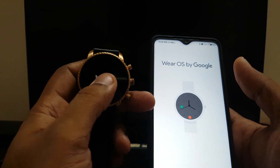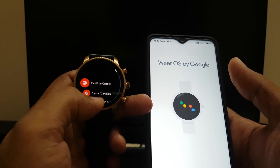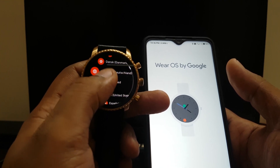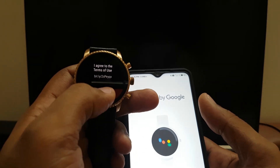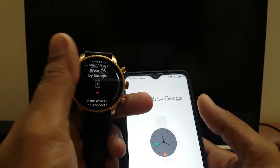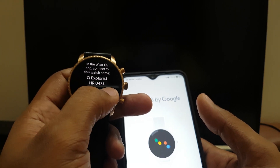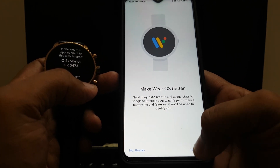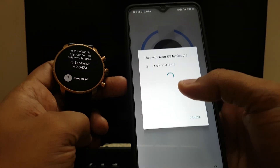First of all, when you switch it on just tap it — it'll ask you for your language. I'll choose English (United States) and agree. Now it'll ask me to search for 'Q Explorist HR 0473' on my phone. I'll start the setup, agree, agree, and now it'll try to search for the watch.